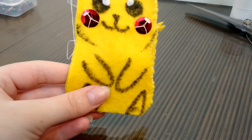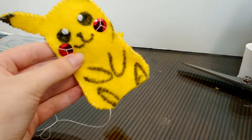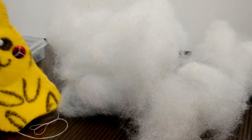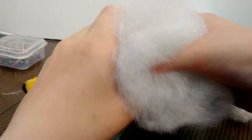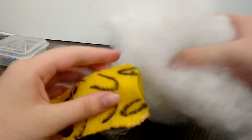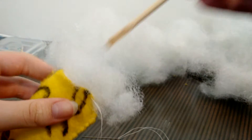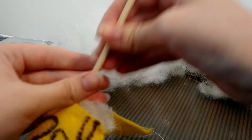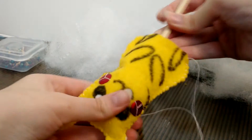All set to thread the needle again. I've reached the base of Pikachu's foot, so now it's time to bring in the stuffing — it does look like a big fluffy cloud. We're going to stuff it in through the hole, though the stuffing won't really fit in easily, so it's time for some help from a chopstick. Don't forget to stuff the ears.